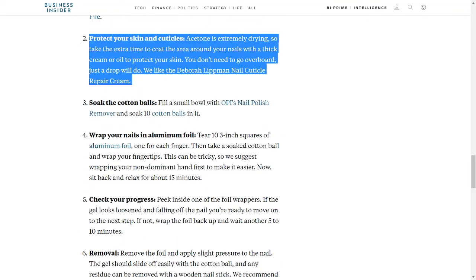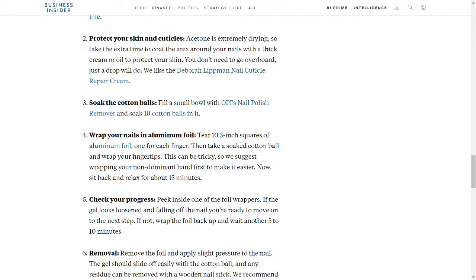Step 2: Protect Your Skin and Cuticles. Acetone is extremely drying, so take the extra time to coat the area around your nails with a thick cream or oil to protect your skin. You don't need to go overboard — just a drop will do. We like the Deborah Lipman Nail Cuticle Repair Cream.